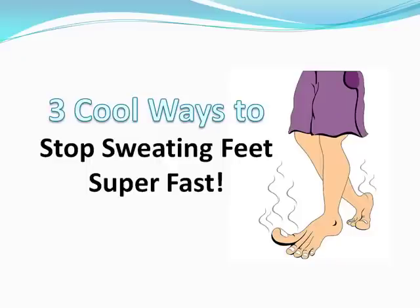Hey guys, I have another super helpful video for you today showing you three cool ways to stop sweating feet super fast. So let's get right to it.